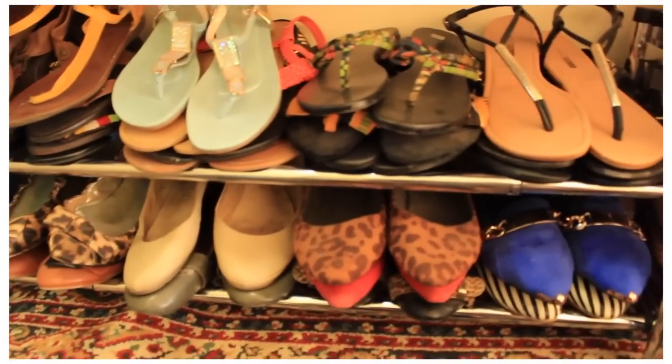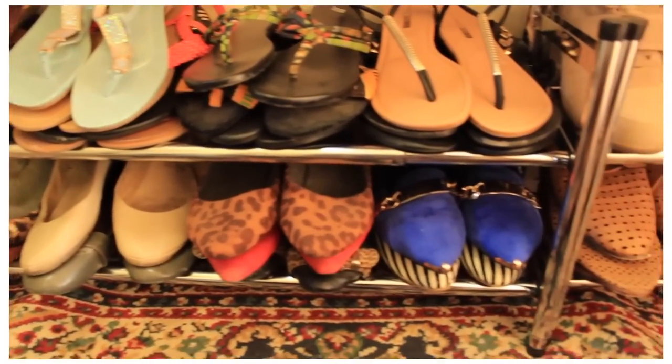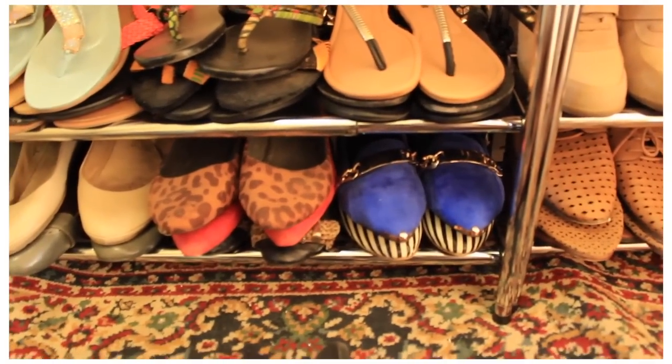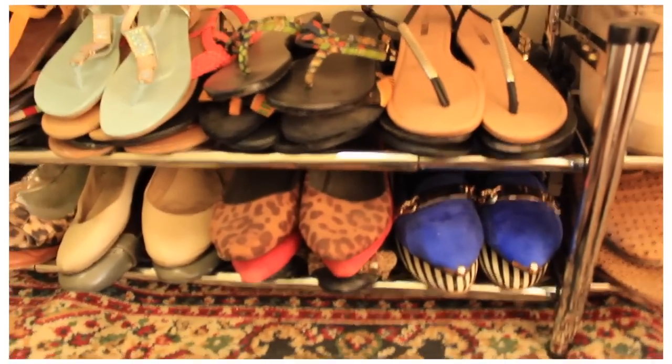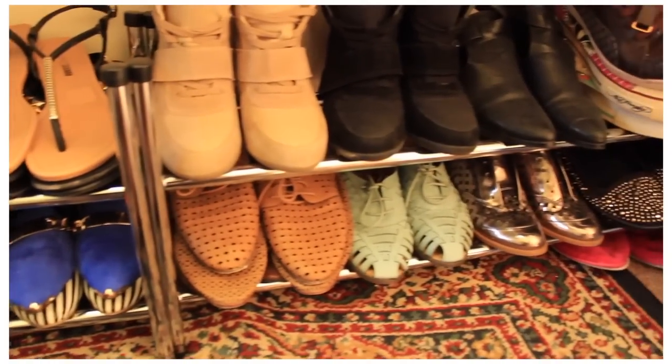And underneath where I do my makeup is where I have all my flat shoes. My shoes are on these steel shoe racks and I like these ones because they're actually extendable. In the other space it's the shortest length possible, but in this space I have more room so I was able to extend them.